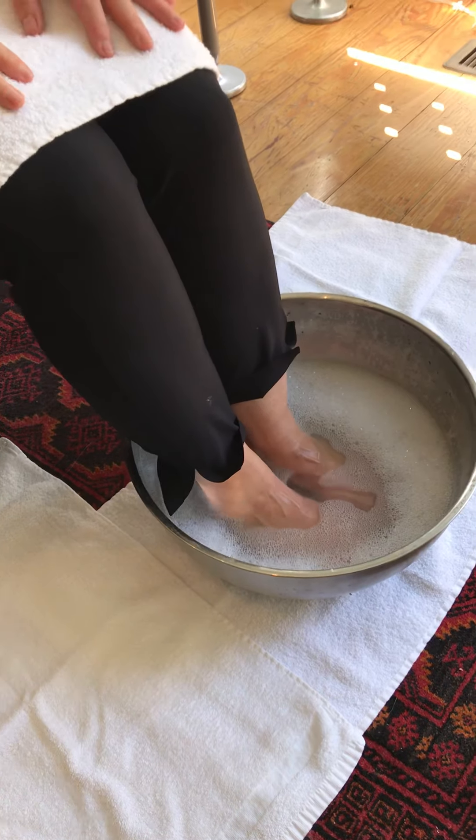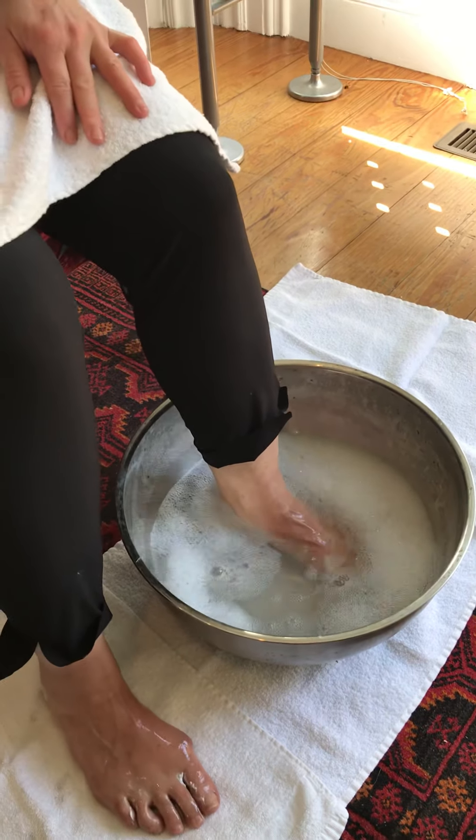As my feet are soaking, I'm going to take some nice deep breaths — just feel your body settle down and notice what that feels like. It's probably the first time you've done that in a while. If you have the opportunity to have somebody else rub your feet for you, that would be the best Mother's Day present, but if you don't, I'm gonna teach you how to do it yourself. Have a few towels on the ground, and you also want a towel on your lap.